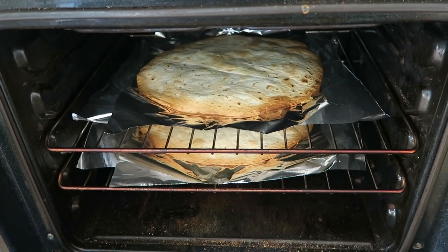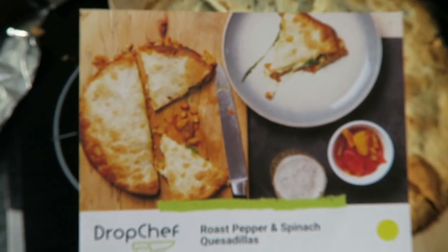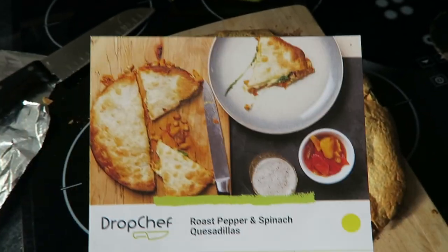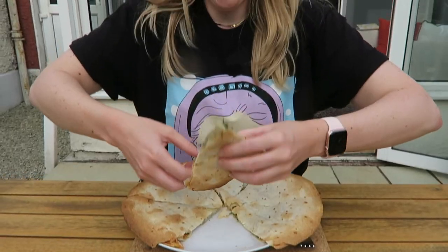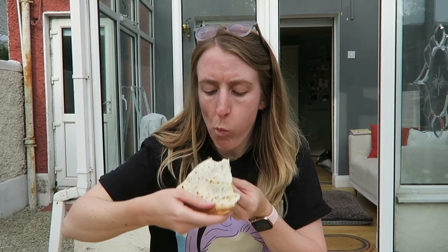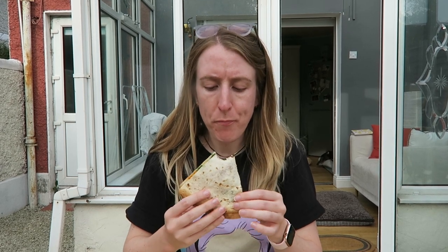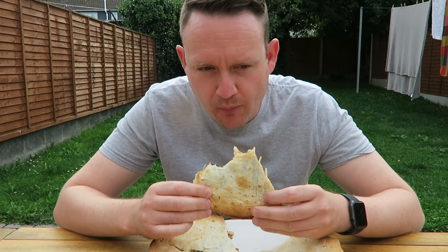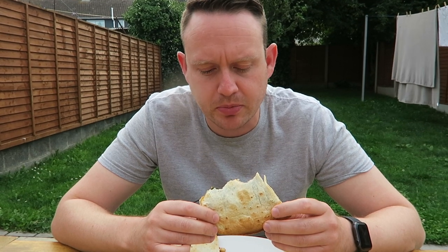These smell incredible. I think they're pretty much done — I left them in for about 10 minutes. Very tasty. It has that kind of flavour like when we order quesadillas from a restaurant. His verdict: 11 out of 10 for taste, very very good. I really like that it has that authentic flavour. So we're going to eat this now and I will see you on Friday when we make our next dish.